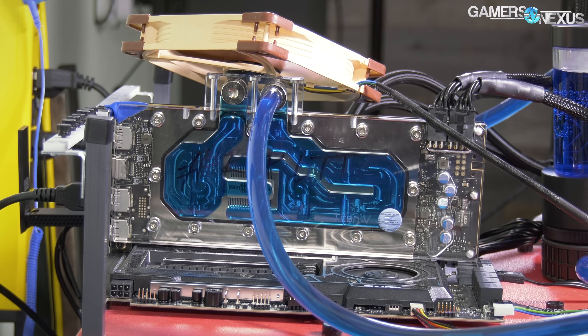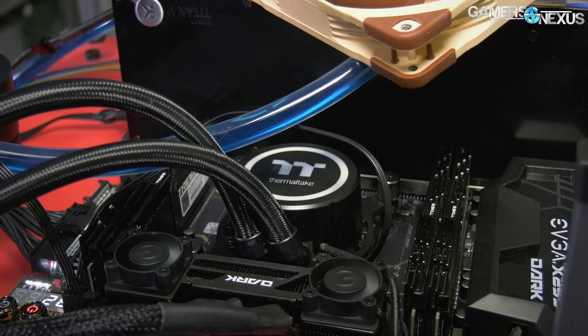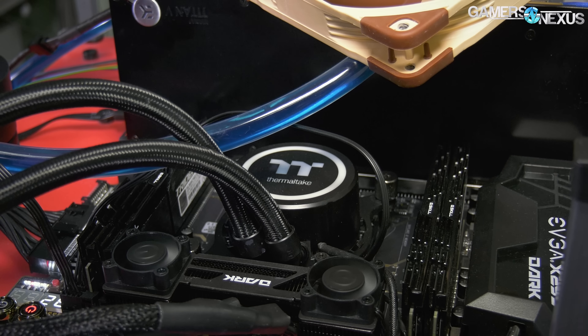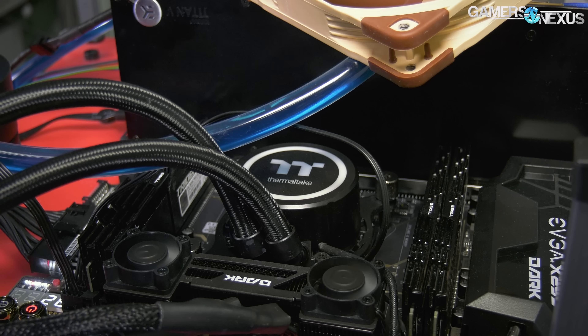For other cooling elements, we had Thermal Grizzly Kryonaut on the GPU for thermal paste. We had Fujipoly pads that we recently bought, plus a viewer sent some in for separate tests we'll be doing later. We used Thermal Grizzly Kryonaut on the Thermaltake liquid cooler, and under the IHS we have Thermal Grizzly Conductonaut — so liquid metal going to the IHS and then a high thermal conductivity paste going to the cold plate.